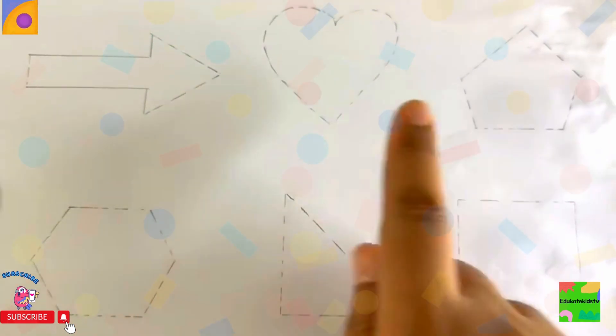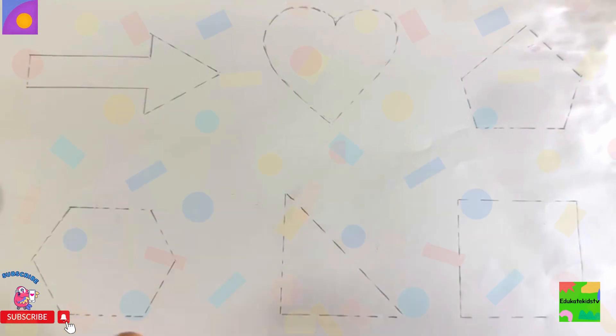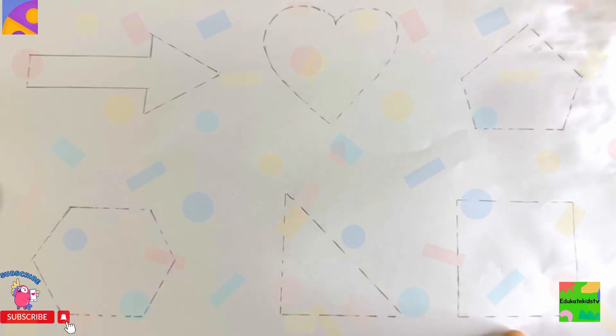Right arrow, heart shape, pentagon, hexagon, right angle triangle, square.